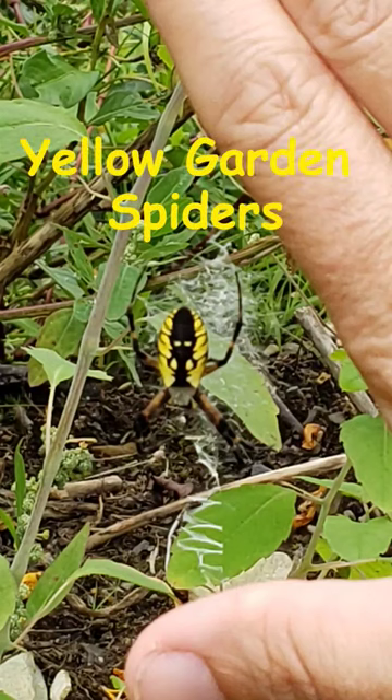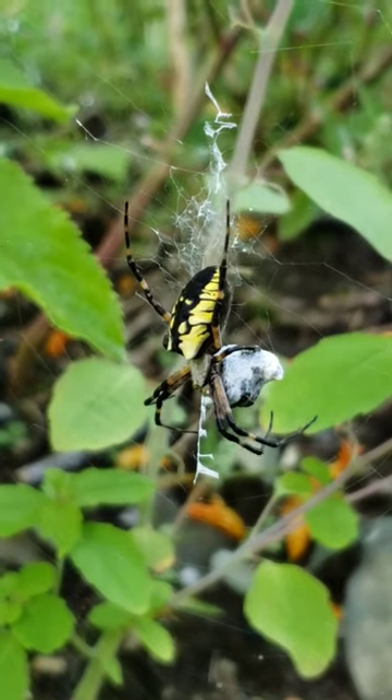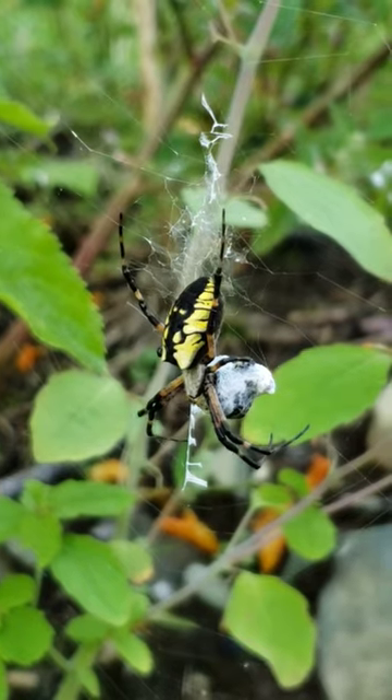Mummy Spider is making dinner in the garden. She has caught a yummy bug to eat. Look at Mummy Spider's beautiful colours.